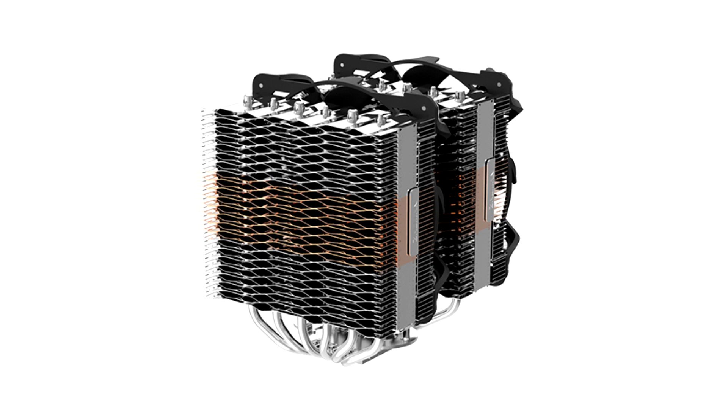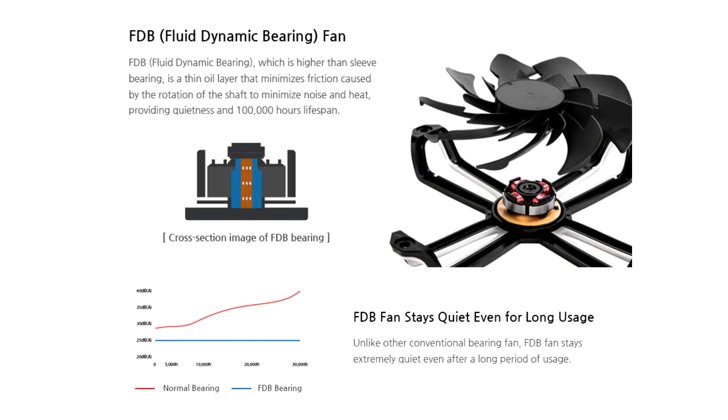The assembly of the cooler is relatively easy on all bases, although there is slight criticism in detail. For example, the last two screws are difficult to access and the fit is almost over-correct.